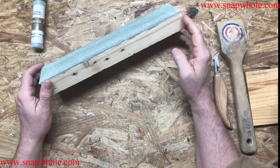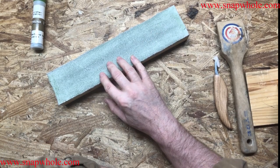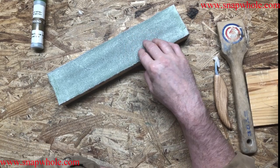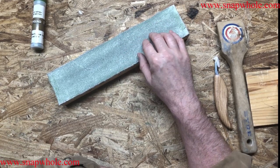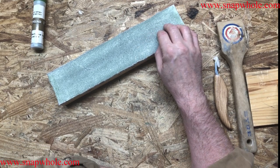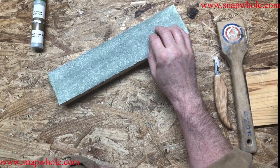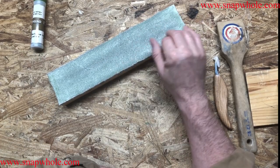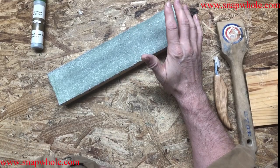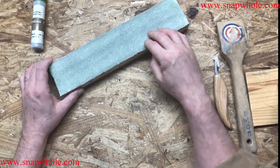That's regular maintenance on this strop. Now I turned the nap up on this — I prefer that. A lot of people prefer to have the smooth side up. The reason I use the nap side is I can get the compound off with a scraper. If I use the other side and use the scraper, I take a good chance on damaging the leather itself. So I have to get some type of a liquid and take that compound off, then reapply it.